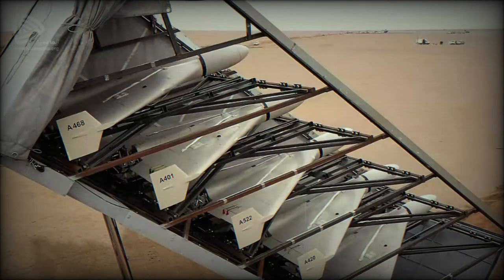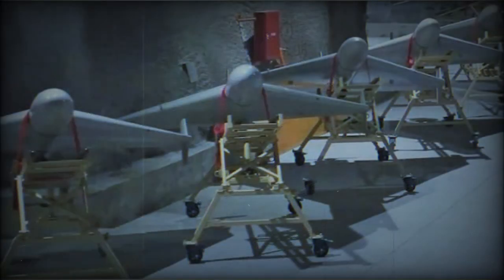In 2022, a large number of these drones were exported to Russia, where the Shahid-136 is known as Geran-2. Russians widely used these suicide drones against targets in Ukraine throughout 2022.